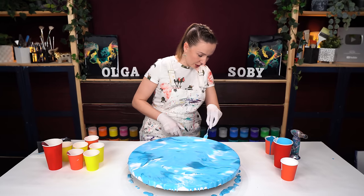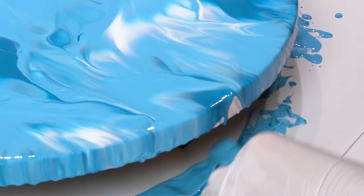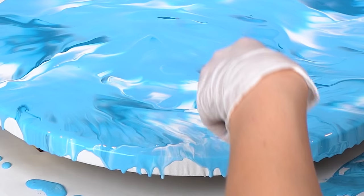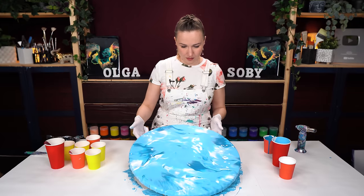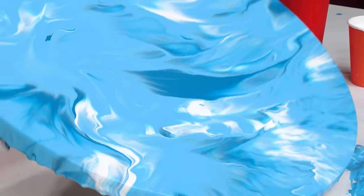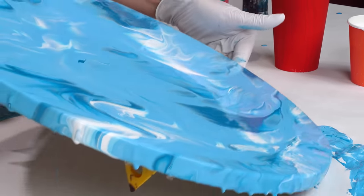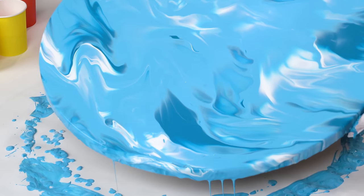If you ever wonder how much paint you need to cover your canvas size, check out my acrylic pouring calculator — it's going to help you estimate exactly that, and the link will be in the description. Now I want to slightly tilt the canvas. I really love the airy effect you get from fluid acrylics when you first do the blowout and then do some tilting. It definitely has more of a sky vibe, although of course it's very abstract.